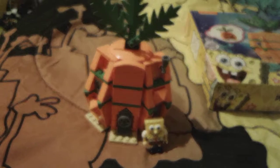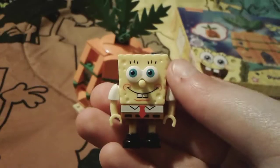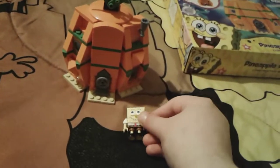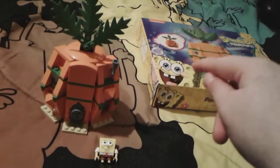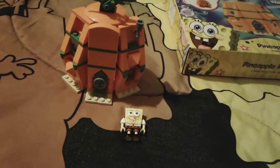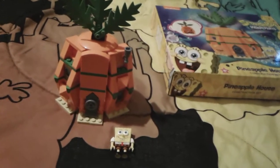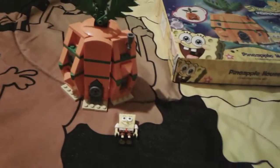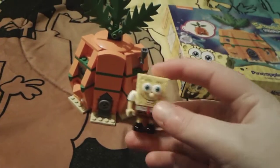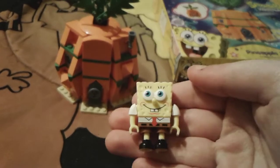Firstly here is little SpongeBob, and I think he looks so adorable. This is sort of like MegaBloks — I know that because I do have some SpongeBob MegaBloks figures as part of my collection, if you've seen my other videos. I think this is like a bootleg or knockoff version of MegaBloks, but that's nothing bad because I think SpongeBob looks really cute here.